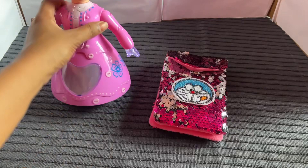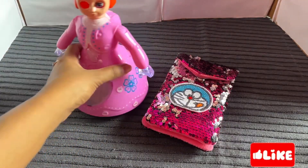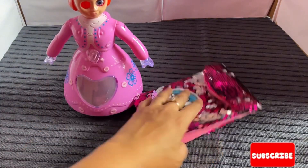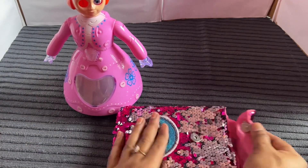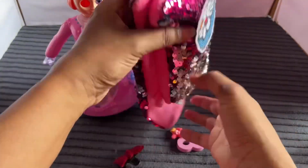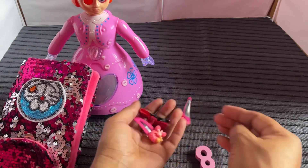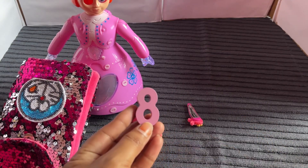Oh wow, it's a beautiful doll and purse. Let's check it — any number? No. Let's open that purse. It's a beautiful pink color purse. From it, find some hairpin and number 8.